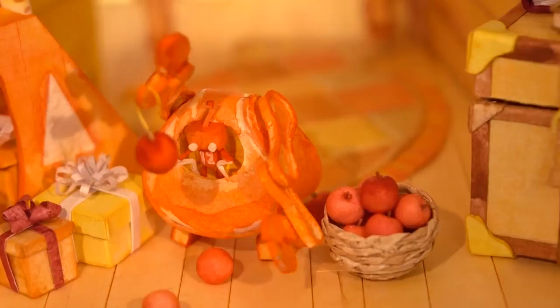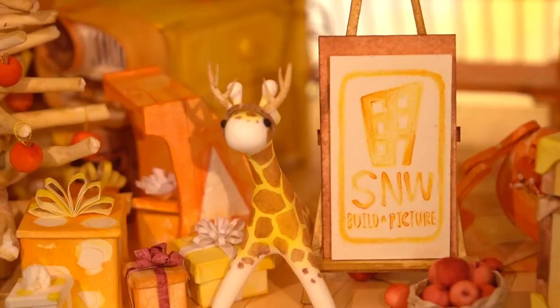Hey there, everyone. Enoch left some apples at my place, so I'm gonna use it to make my Christmas tree. For today's project, we'll be making lab cockroaches. Welcome to SNW Build-A-Picture, crafting with Jiff Jiff.